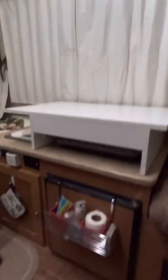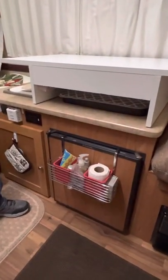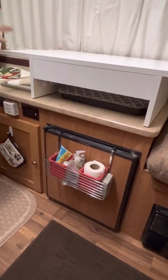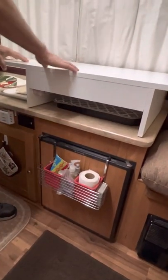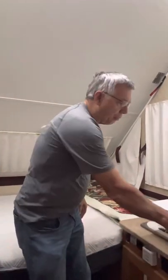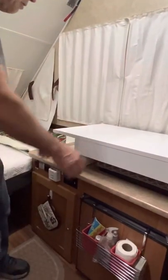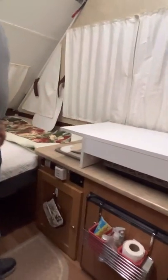We added a little tray that connects to the refrigerator where we can keep miscellaneous things and still use everything. I also have a paper towel holder I'm going to mount on the front so paper towels are right there and everything will be conveniently located.